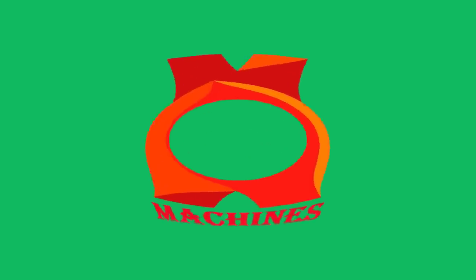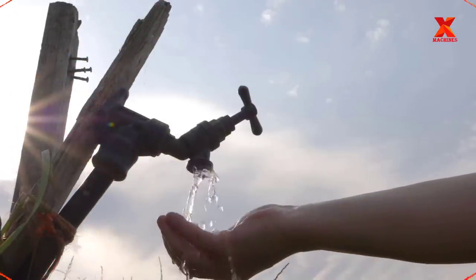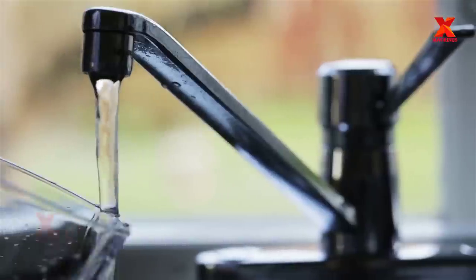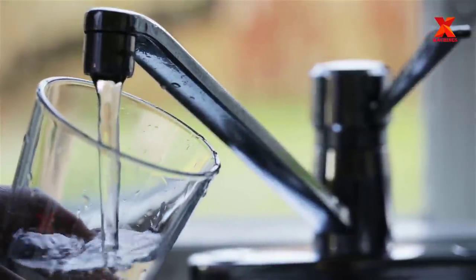Hello everyone. Welcome back to X-Machines channel. Drinking water is water that is used in drink or food preparation. Potable water is water that is safe to be used as drinking water.